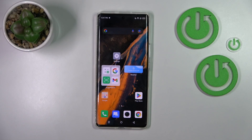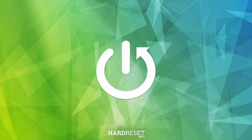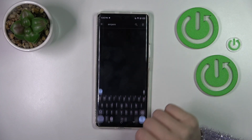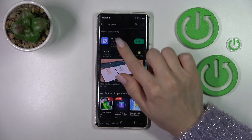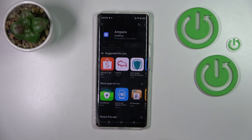Hi, today I'm here for the FinFenix Air Ultra and I'll show you how to check battery health with the Ampere app on this device. So first we should open the Play Store and in the search bar we should enter Ampere. Now we should get this application, tap to install and wait a couple of seconds.